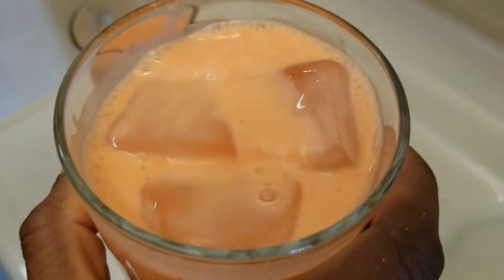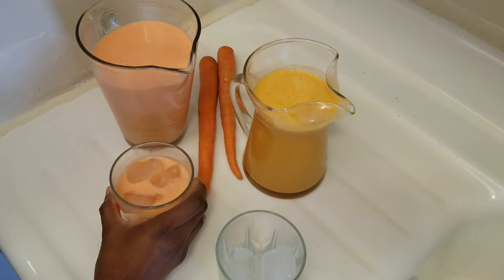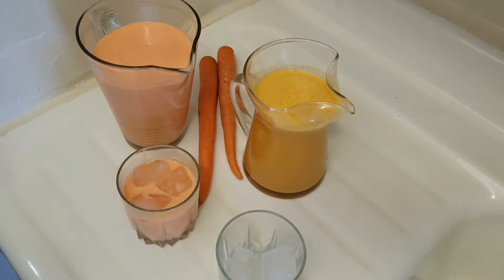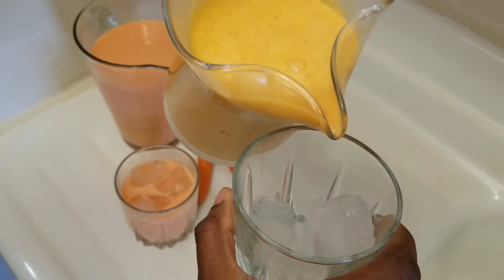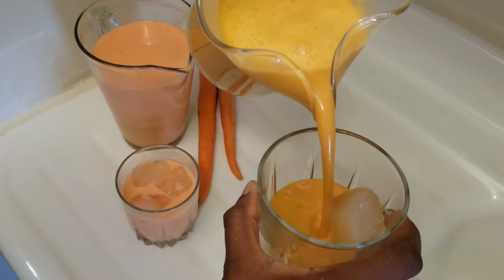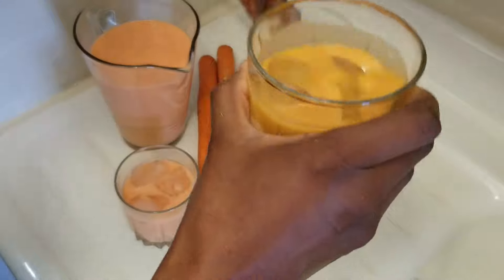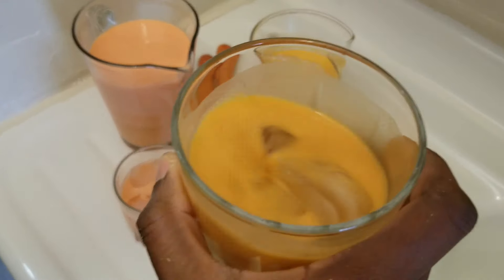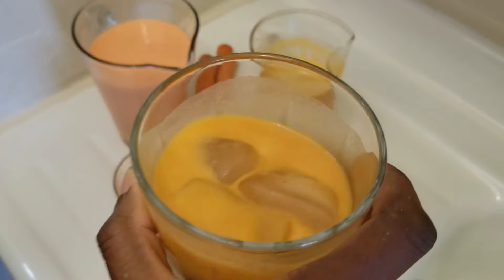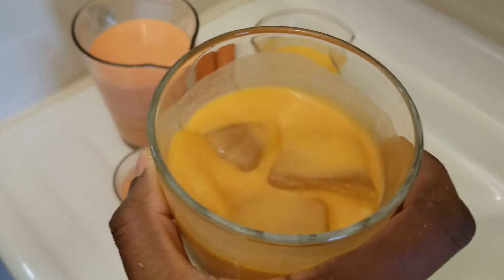Look at that! Those spices, that strong carrot — I love it. Very delicious. I love it. Tasting that carrot, the spices, the peanut butter, a bit of the banana. Very good.